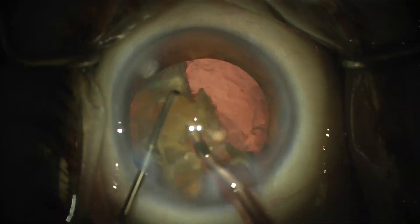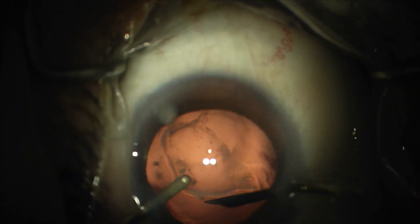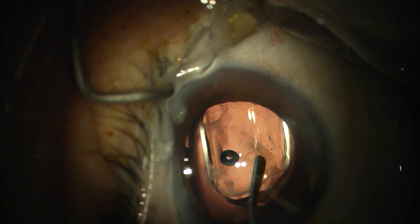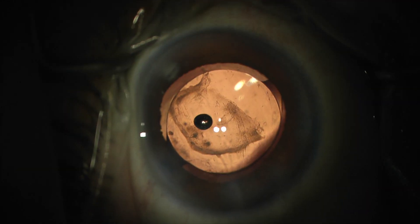One thing I discovered upon nuclear removal is that there's quite a pronounced plaque that's pretty scarred down, and I was unable to get it with the IA instruments. So I put the lens in and used Utrata forceps, but ultimately it was too stuck. So I just left it for YAG later, but the patient is doing great.